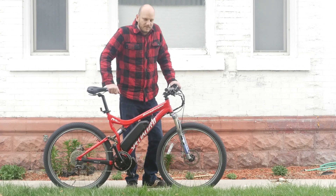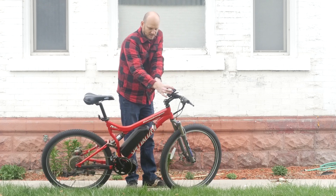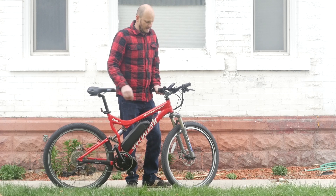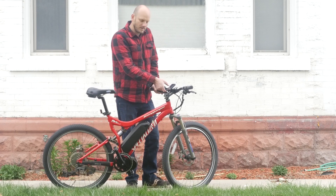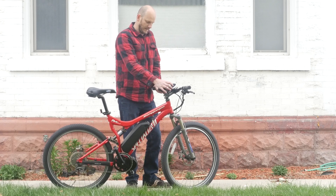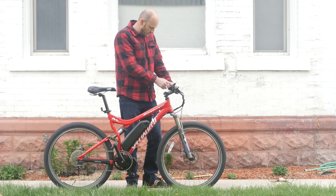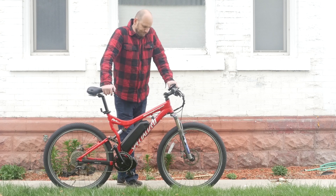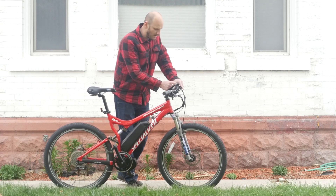For the display, we went with the 850C, also called the DPC14 — it's the same display. It's a bigger display, which is nice. People always ask me which display to go with, and I usually recommend either this one or the 500C if you want a color display. The 500C is smaller, a little more incognito, and all-in-one. This one has a separate controller from the display, while the 500C is all-in-one. The main difference is this one will show you an estimated range.